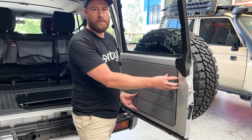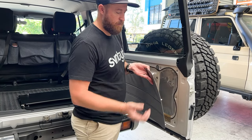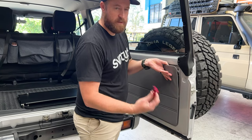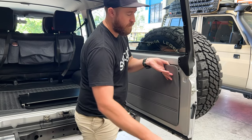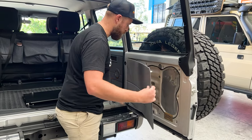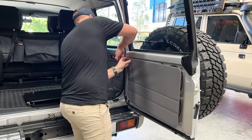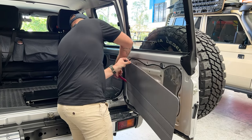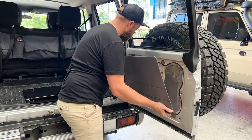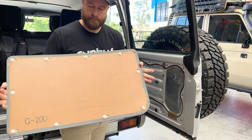The first thing to do when fitting the rear barn door table is to remove the standard door card. This can be easily popped off just using one of these plastic tools — straight under, pop it off. Don't use anything metal or it will score your paint. Once you get a couple off, you can manually pull them by hand. Some of them do get a bit sticky — just keep using the tool on those. Door card off.